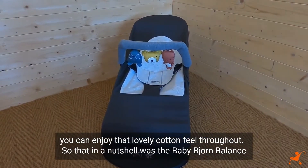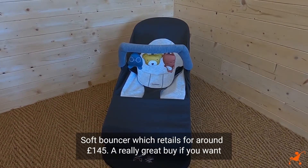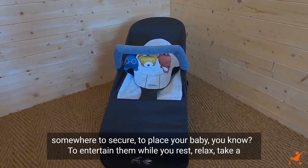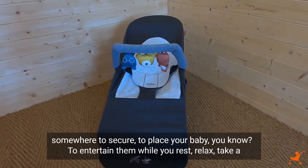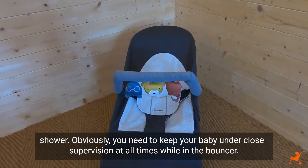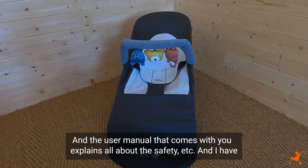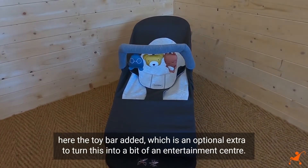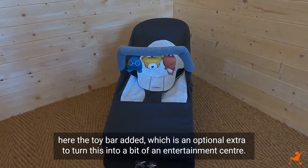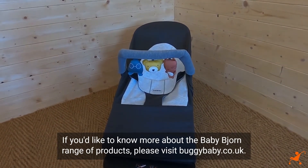So that in a nutshell was the BabyBjorn Balance Soft Bouncer, which retails for around £145. A really great buy if you want somewhere secure to place your baby — to entertain them while you rest, relax, or take a shower. Obviously you need to keep your baby under close supervision at all times while in the bouncer, and the user manual that comes with it explains all about safety. I have the toy bar added here, which is an optional extra to turn this into more of an entertainment centre. If you'd like to know more about the BabyBjorn range, please visit buggybaby.co.uk.